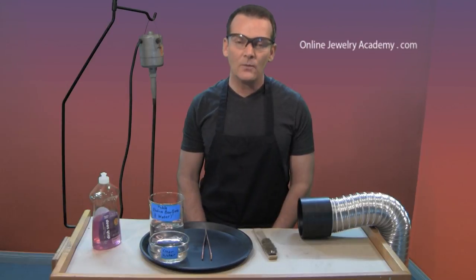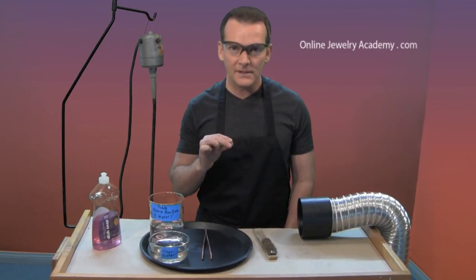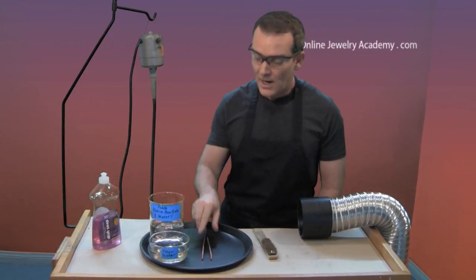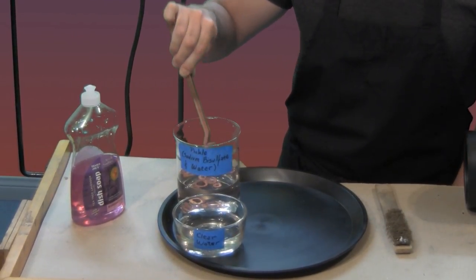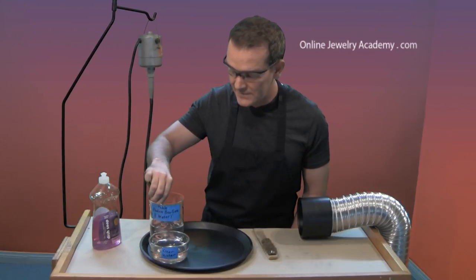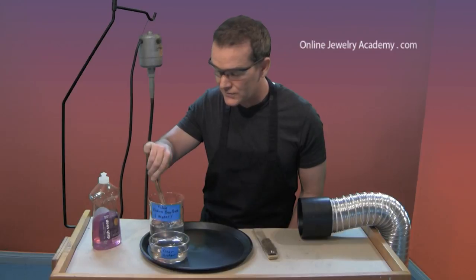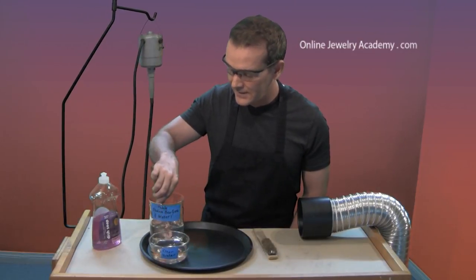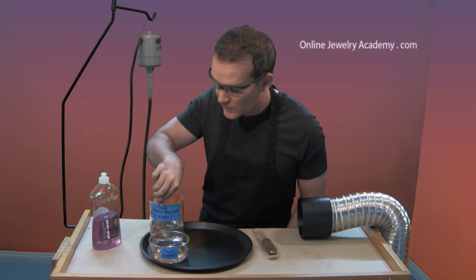Now I'm going to show you how to clean the metal after you've annealed it. Remember, annealing is softening of the metal with heat — you need to do this for this project because otherwise the metal will be too hard to receive the texture. I'm going to take my copper tongs and dip into my pickle bath. Pickle is a solution of sodium bisulfate and water, and I'm going to go directly into my clear water. The reason is because I want to neutralize the acid before I touch the metal. If you get any of it on a surface or on yourself, the best way to neutralize it is with some simple baking soda.